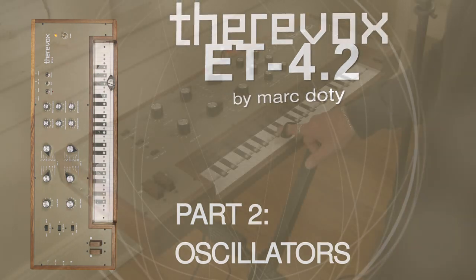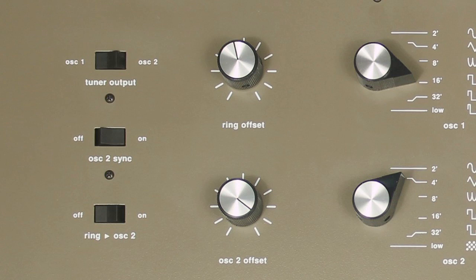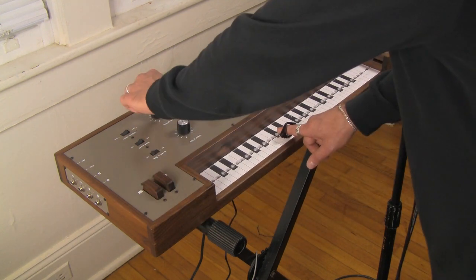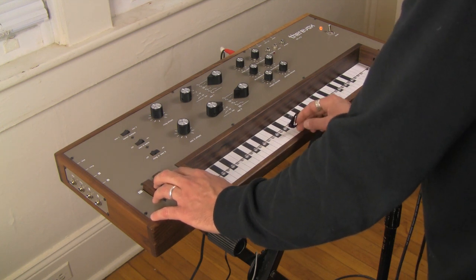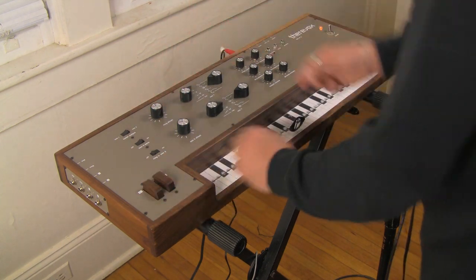Let's talk about some of the other things it does. First of all, we have Ring Offset, which tunes the entirety of the TheraVox — both oscillators. That's your master tune.